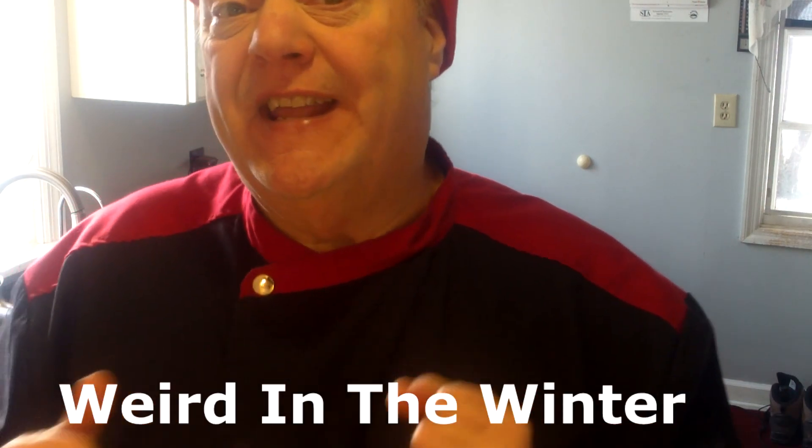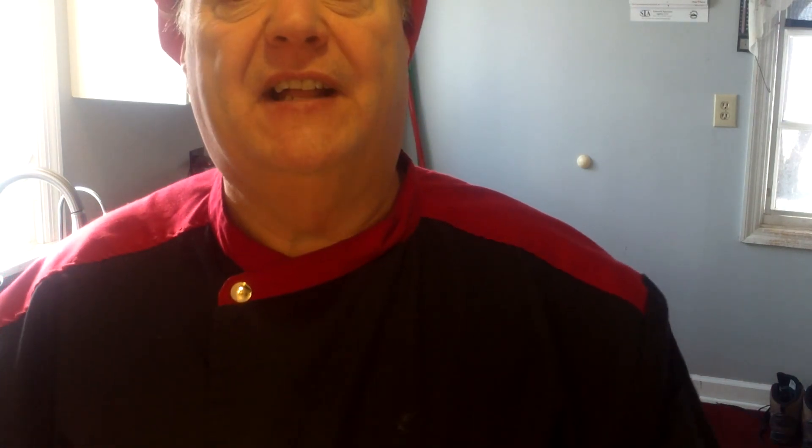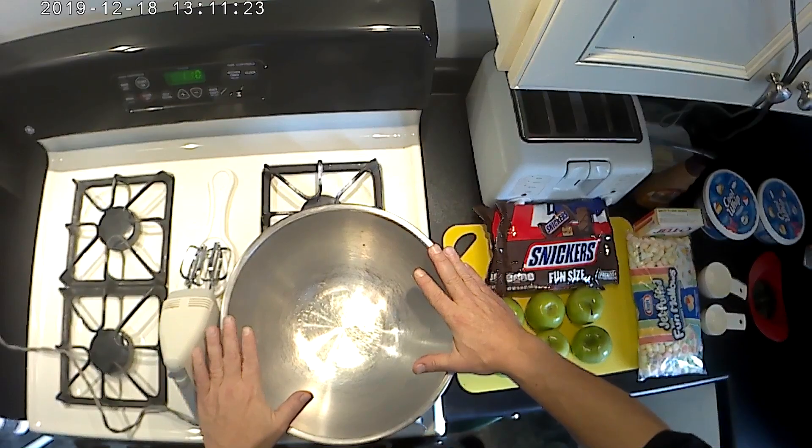It's daylight — it's rare that I get to do a daylight show because you usually cook for dinnertime. We are not cooking today; we are preparing what is called a caramel apple salad with Snickers — or Snickers taffy apple salad. Lots of different names for it, but that's what we're going to make. This requires zero cooking.